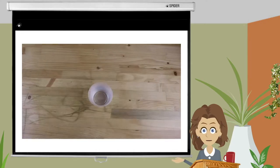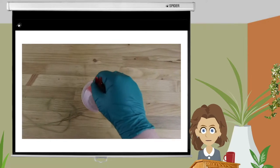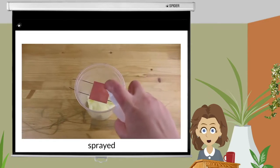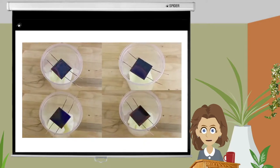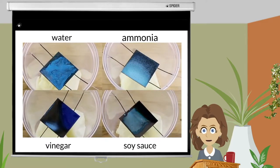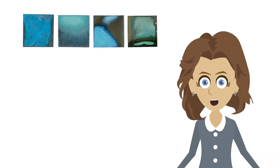I decided to deconstruct salt by completely dissolving it in a liquid which could be dipped, brushed, or sprayed on a bit of copper. I dissolved 2 teaspoons of salt in 1 cup of water, ammonia, vinegar, and soy sauce. As you can see, there's a marked difference in color and textures between the 4 salt solutions. I repeated the experiment 3 more times.